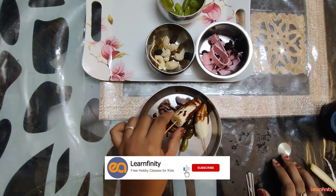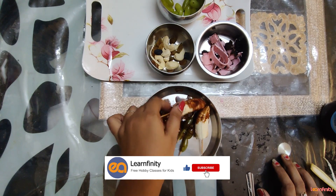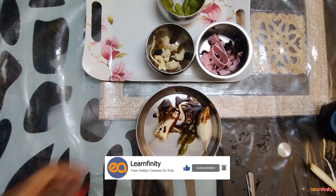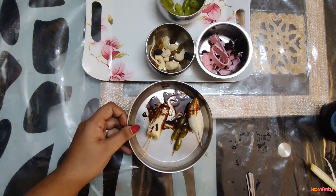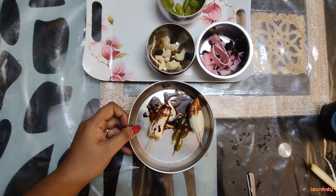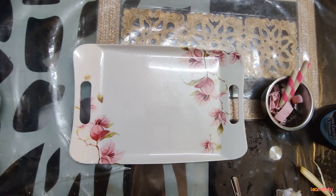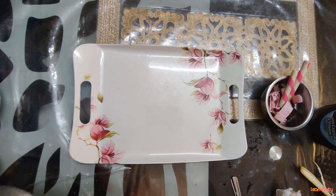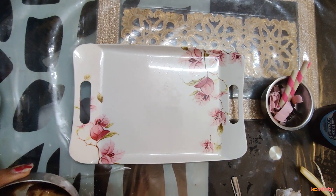You can use any other fruit — banana, strawberry, or any other fruit you like. I am going to keep this inside the refrigerator for 10 minutes. Now let's start with the decoration because my chocolate bananas are ready.